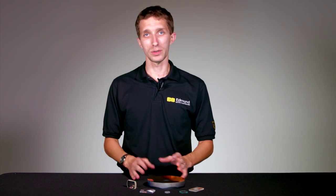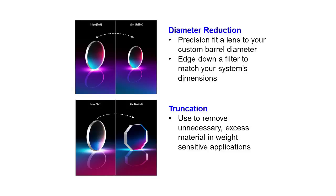Tip number one is leave your surfaces alone. Pretty much any edge dimension we can change means we can skip all those grinding and polishing steps that we would normally do to make a custom optic. One way to leave the surfaces alone is to do a diameter reduction — taking a large diameter optic and making it a smaller diameter. Perhaps your application calls for a lens barrel that's already built, and we could change the diameter so that it fits that lens barrel perfectly.